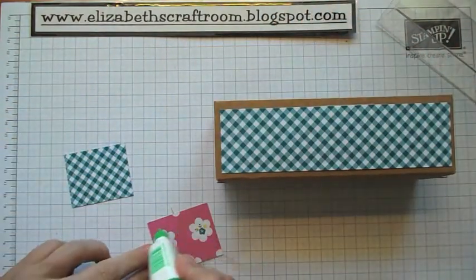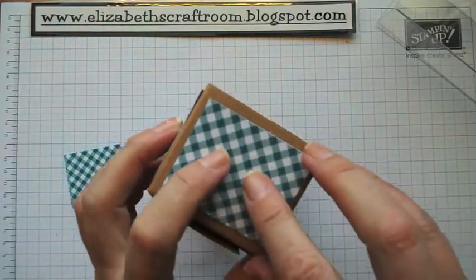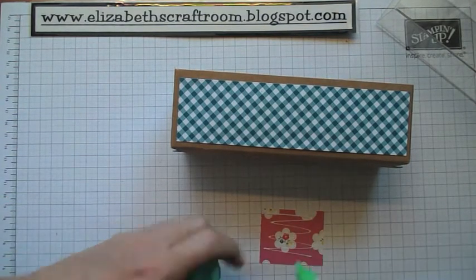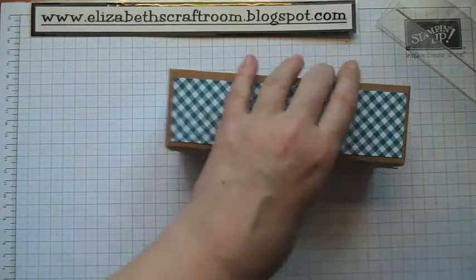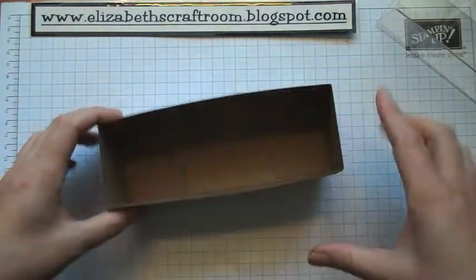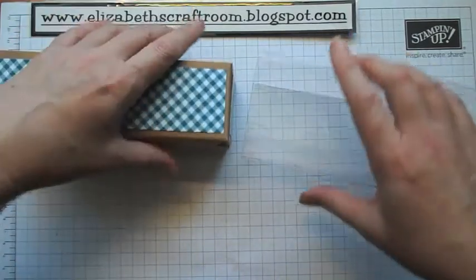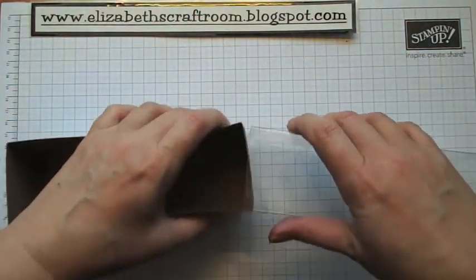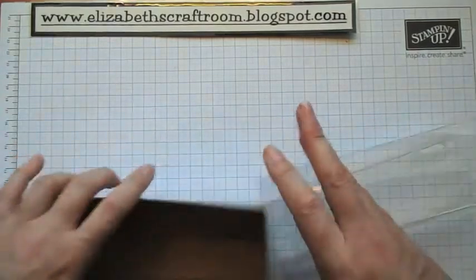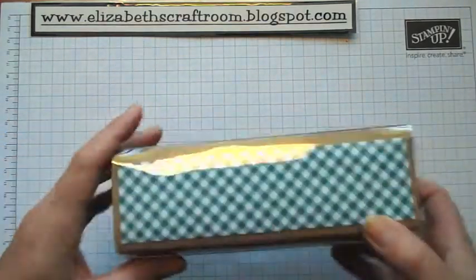I'm going to put these end pieces on. Now in the catalogue one of the things shown is golf balls and golf tees put in there with some nesting, so it could make a good man gift box as well as a lady gift. I think anybody who gets this box is just going to love it. So there's our basic cover pieces on there. I'm now going to slide on my outer — there is a right and a wrong way because it's not exactly square. I'm making this look a lot harder than it is — it really isn't. So you get a nice tight fit and nothing's going to fall out.